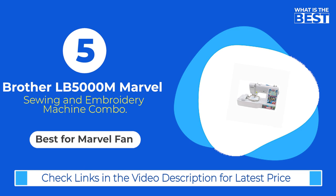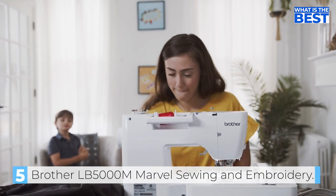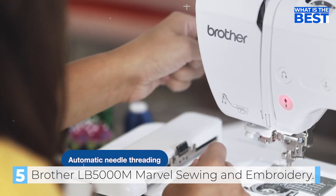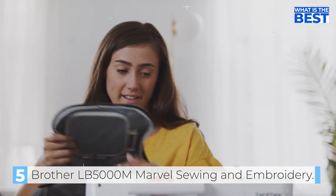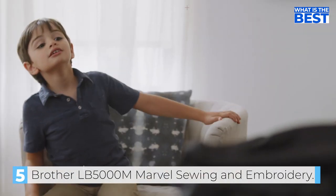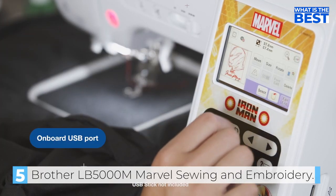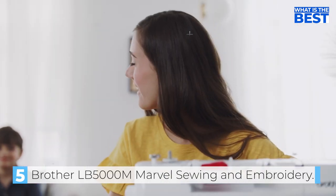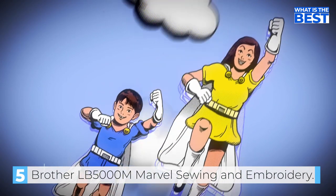And finally in number 5 we have the Brother PE800 Marvel Sewing and Embroidery Machine Combo. If you are an avid Marvel fan and looking to create superhero embroidery patterns often, the Brother PE800 Marvel Sewing and Embroidery Machine is the perfect choice for you. This machine is similar to the Brother SE600, but with a higher price tag that comes with exclusive rights to 10 Marvel and 10 extra superhero embroidery designs. Even if you are not satisfied with the 80 built-in designs or the extra 20, you can easily import your own designs through the USB port located on the side of the machine.